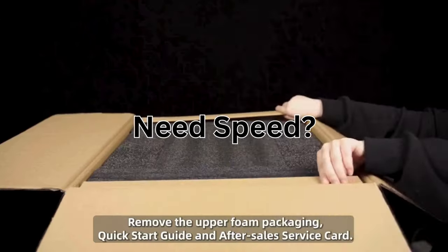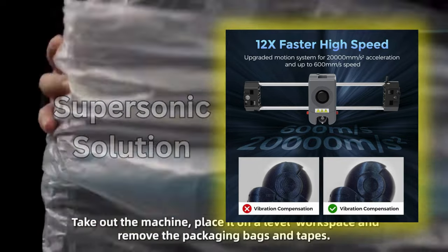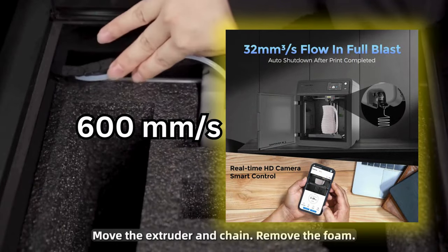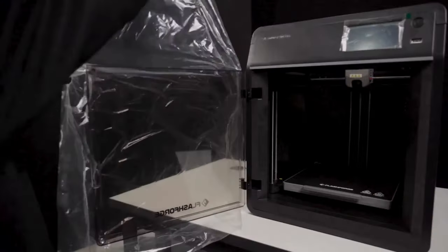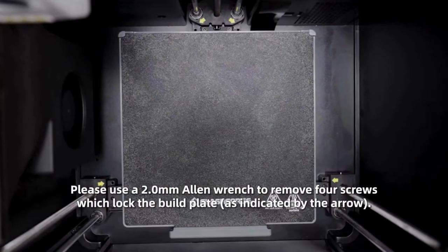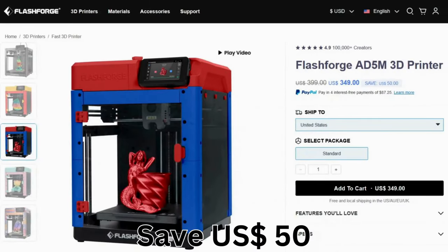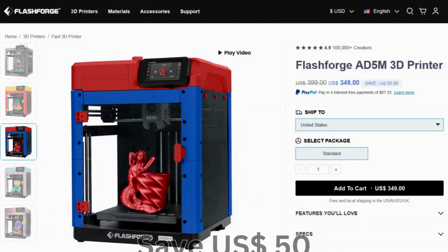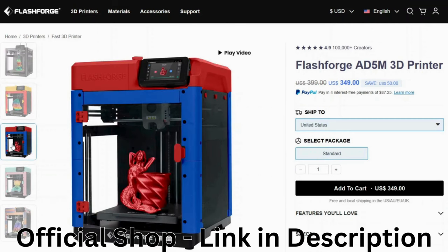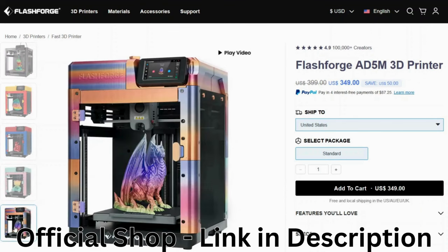Need speed? The FlashForge Adventurer 5M is the supersonic solution, propelling your 3D printing into the fast lane. It prints at an impressive 600 millimeters per second, has one-click auto-leveling functionality, and a flexible PEI magnetic platform to ensure smooth printing every time. With a quiet printing process, it prints in PLA, ABS, TPU, and more. Grab it directly from the official FlashForge shop and get a $50 discount — only $1,349, originally $1,399. Spread the cost with PayPal's four interest-free payments of only $87.25 each.